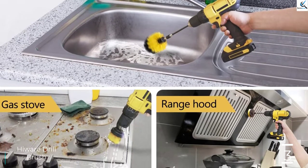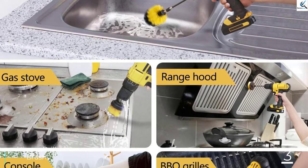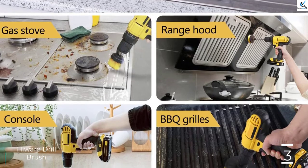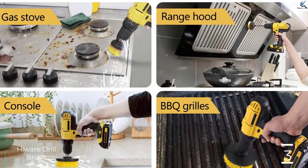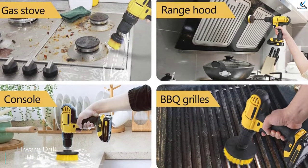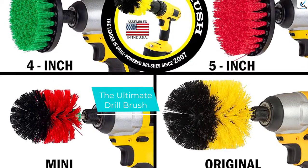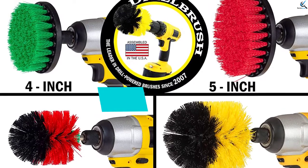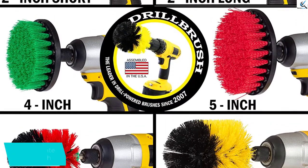If you want a drill brush set for all-around home and shop use, go with a bigger and more versatile kit. For extensive scrubbing of sensitive and more delicate materials, the High Wear car kit is our top recommendation. At number two, we have the Ultimate Drill Brush, which is versatile, compact, and affordable.